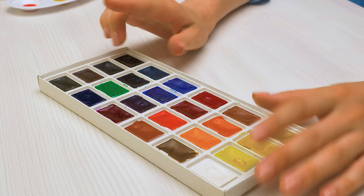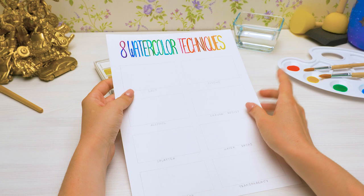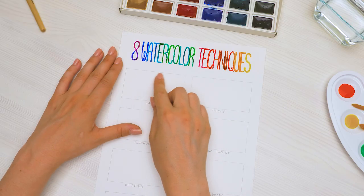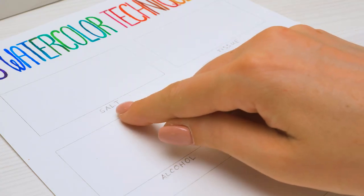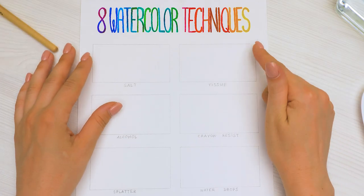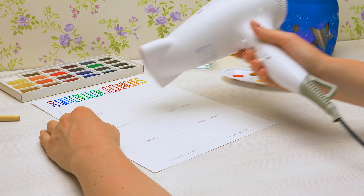They are perfect for beginners or any skill level. You can try one or two of these ideas or make your own page of all eight techniques. I've used a pencil and a ruler to measure out eight rectangles on my watercolor paper, then labeled each box with each technique. It's a good idea to let each box dry completely before moving on to a new technique — you can even use a hair dryer for that.